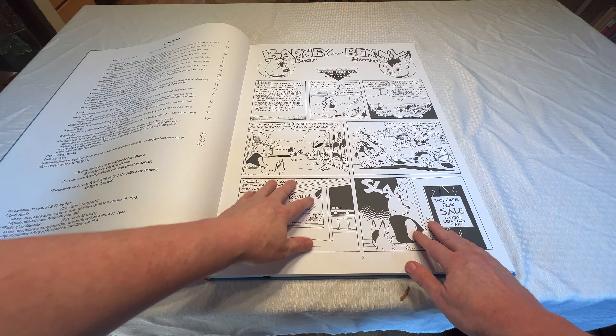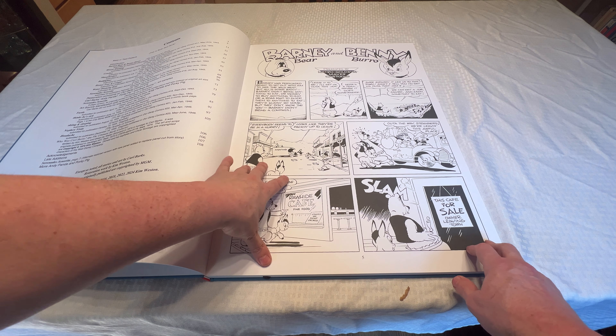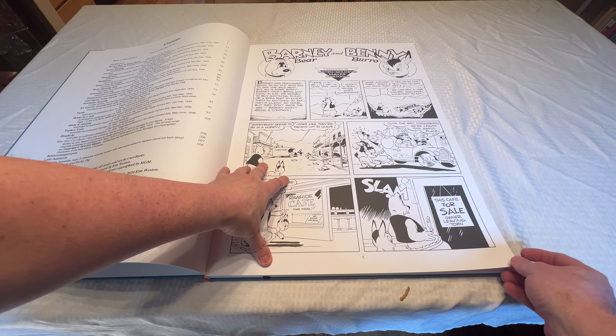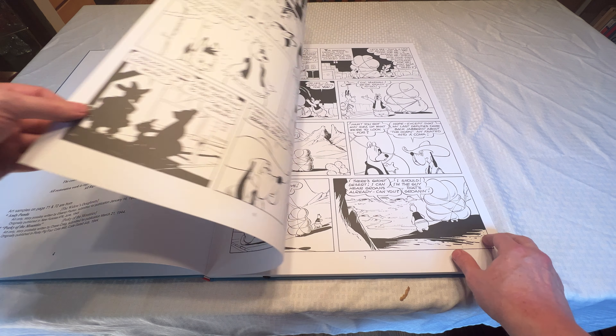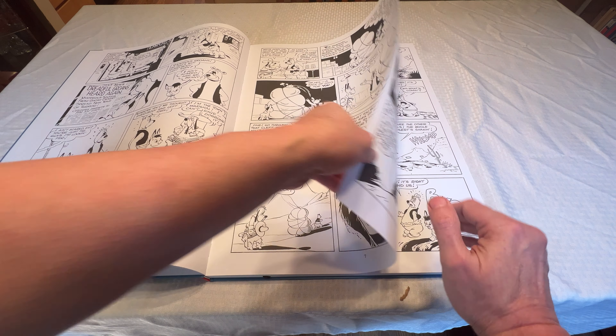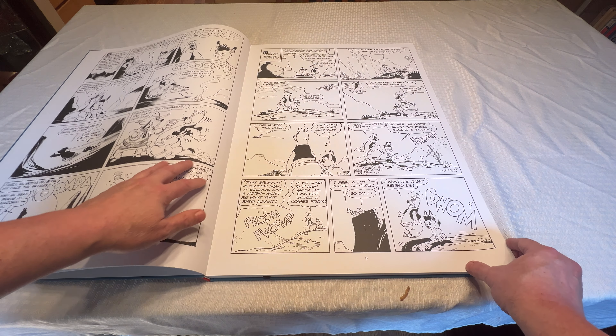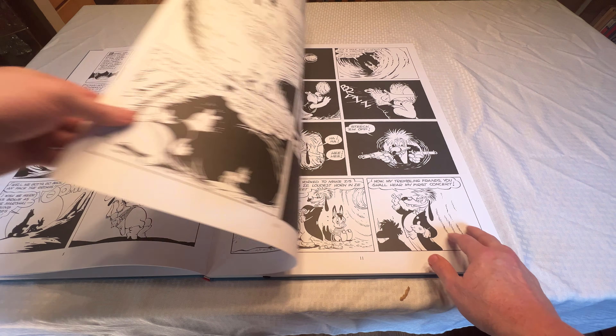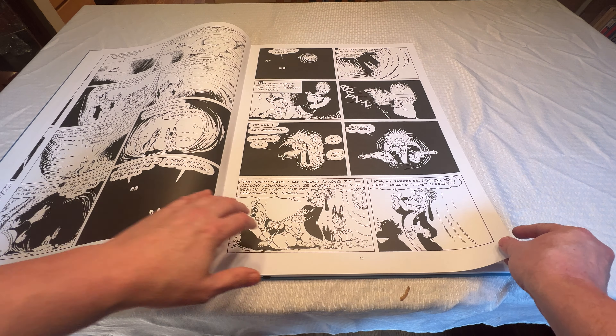Look at the size of this art. This is exactly the same size that Barks drew this way back in the 40s and 50s. You can almost smell the India ink coming off these pages. Reproduction is just crisp. Blacks are very, very black.